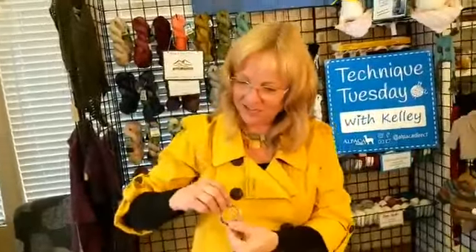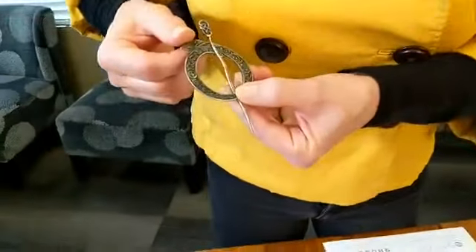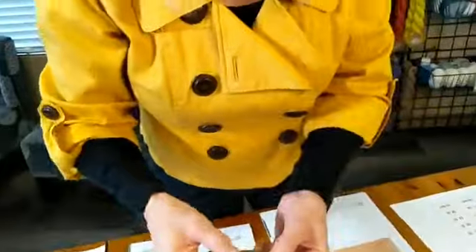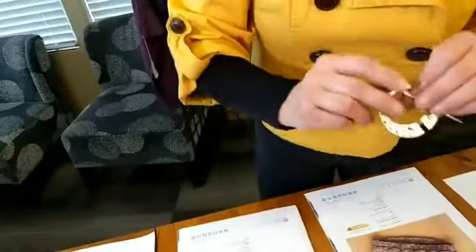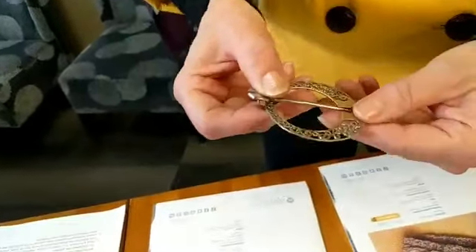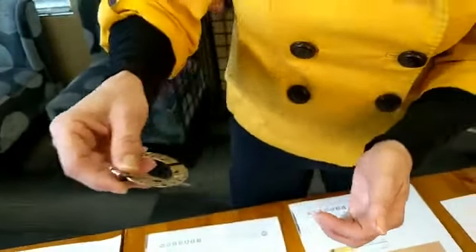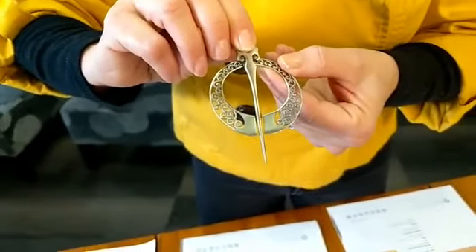Tara wanted me to show you these — they're so cute. These are made from brass and we just got them in at Alpaca Direct. They make great little gifts. These are little shiny ones attached to little bees. This one right here is attached so it doesn't fall off — you can have it hooked right into your project. They're just so cute. Tara found those and she's so excited about them.